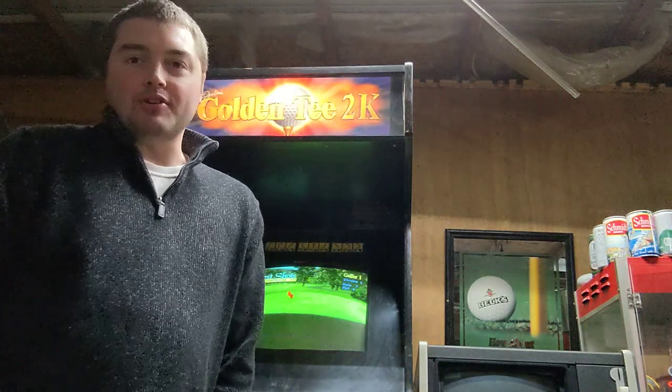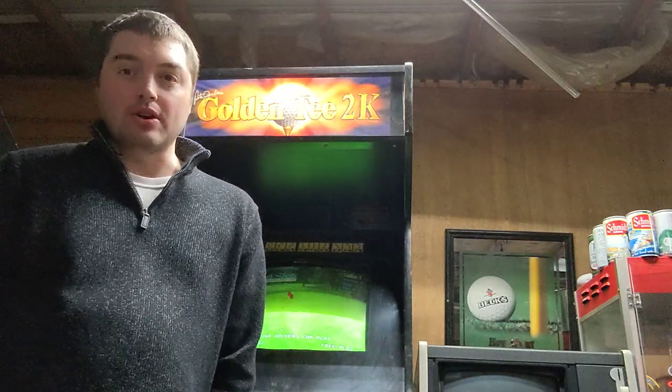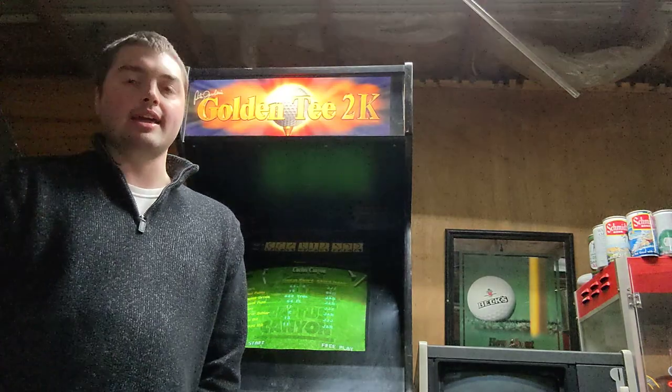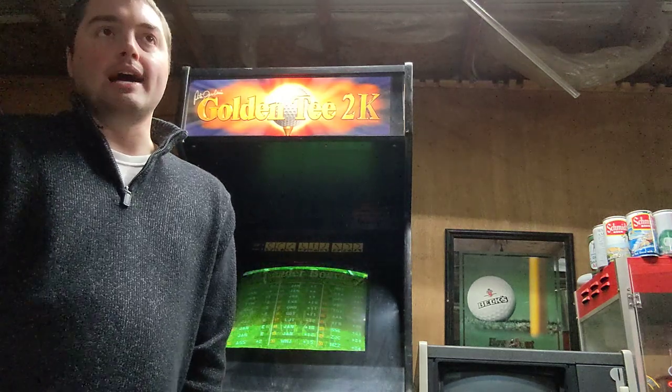Hey guys, it's Jacob with Jacob's Arcade. Today I'm going to be showing off not this 2K or this Golden Tee, but rather the tool that I use, especially with my games that run off of CRTs, to make sure that they're going to last for quite some time.